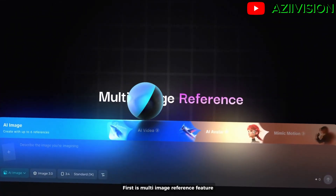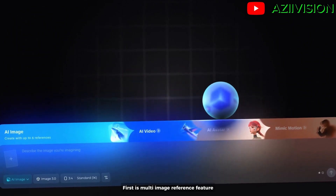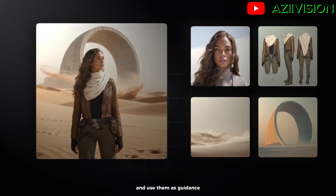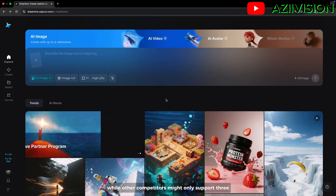First is the multi-image reference feature. You can upload up to six images at the same time and use them as guidance, while other competitors might only support three.